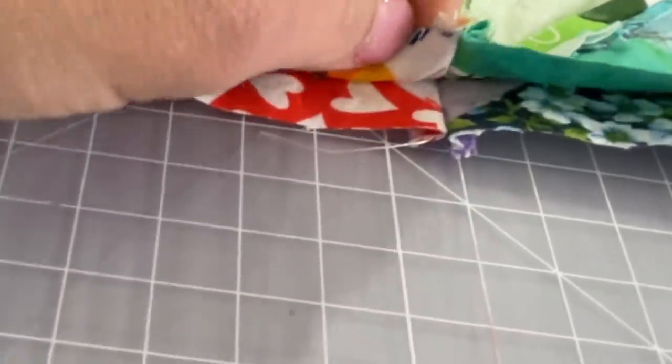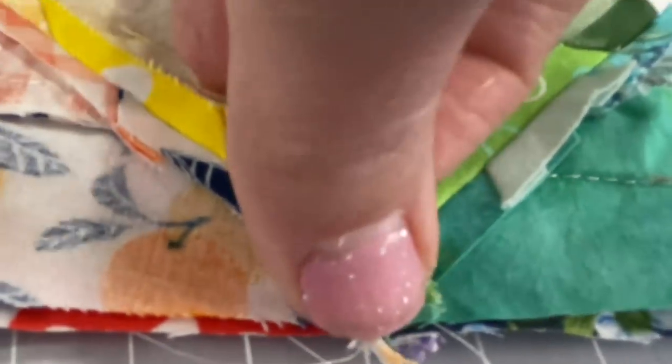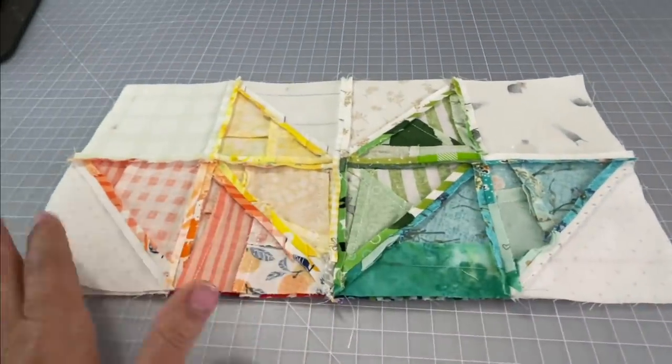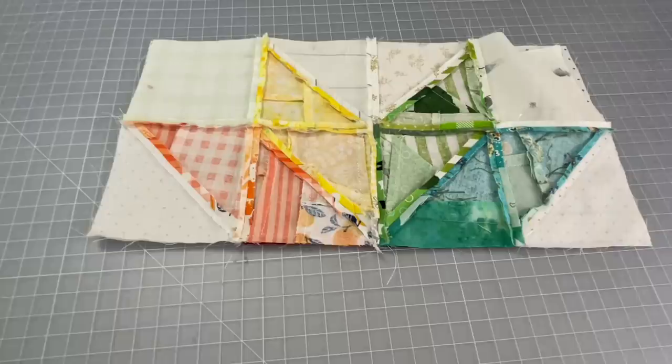So you see here I'm just showing you to line up that center seam with the other center seam so that we can get that point dead on, and then once you think you have it go ahead and you can pin it or however you do it, and then run it through the sewing machine at a quarter-inch seam allowance.